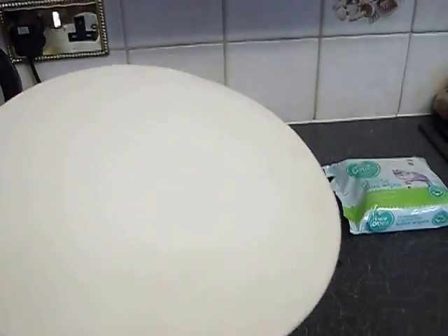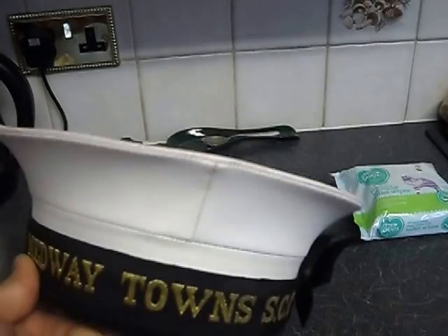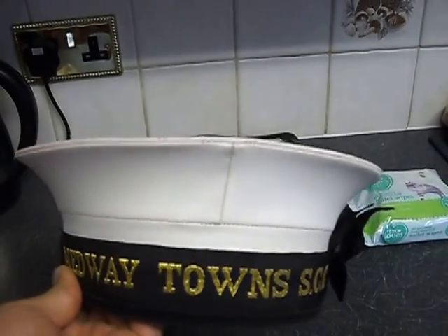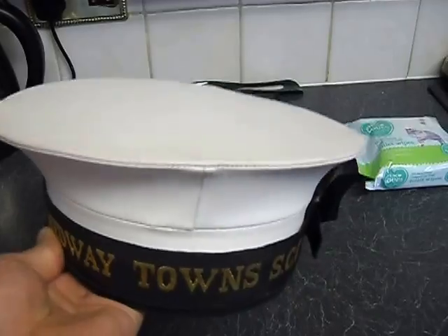The number one cap, as you know, gets lots of black marks on top — dirt marks, scuffed marks, whatever marks. You get lots of marks on there and there's one easy way of how to get them off, and I'm going to show you now.